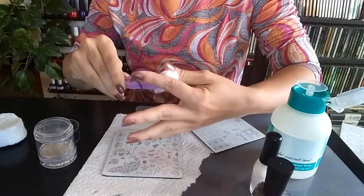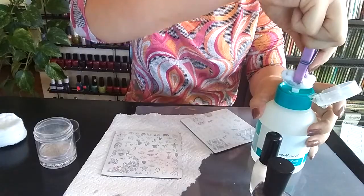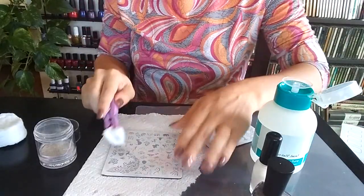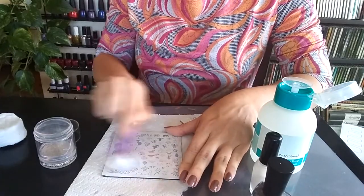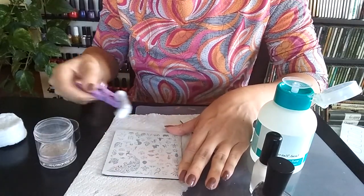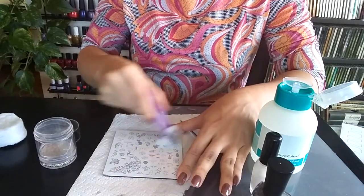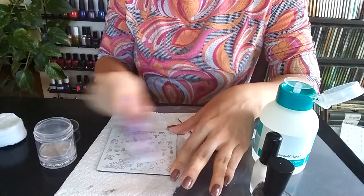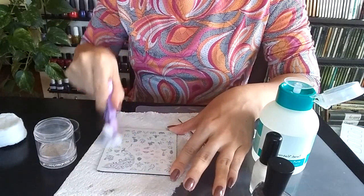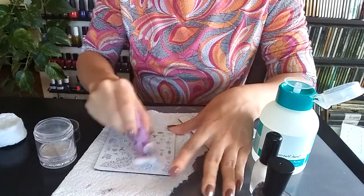This is my little Dollar Tree version of the cotton claw to save your manicure. Just use this pump style dispenser and clean it up. In between impressions, you are going to want to keep your plate extremely clean. I've noticed that I have trouble picking up if there's any residual polish left on the plate itself, even between impressions.